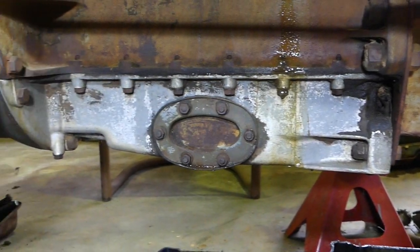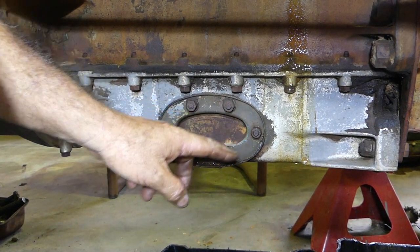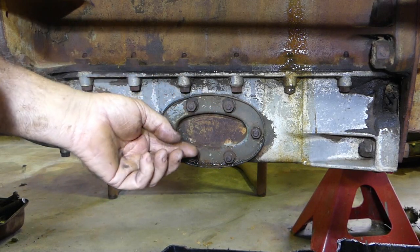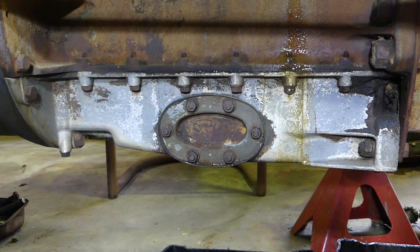The first part of that job is pulling this screen out. This screen here has a pipe that comes down into it from the oil pump and it's a coarse gauze. We'll just pop the little nut gun on there and rattle that off - it's a half inch spanner you need for that.